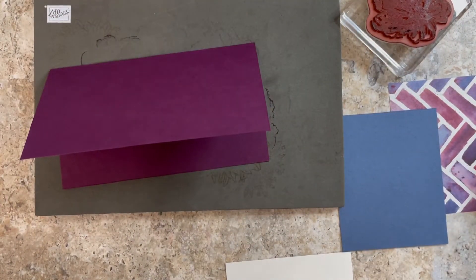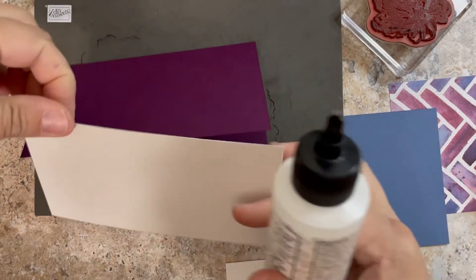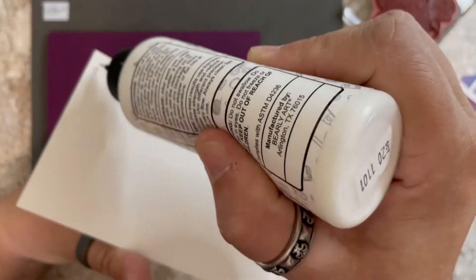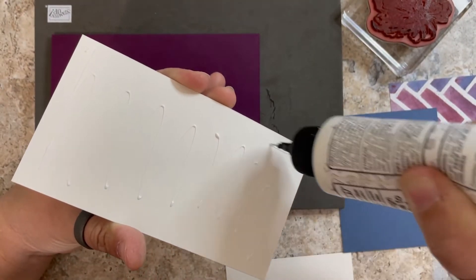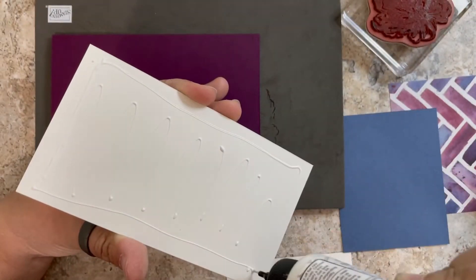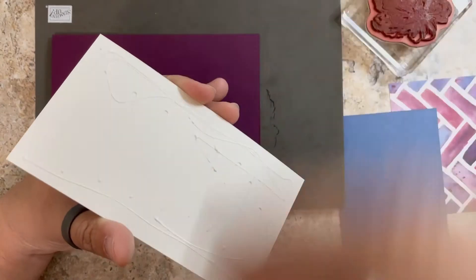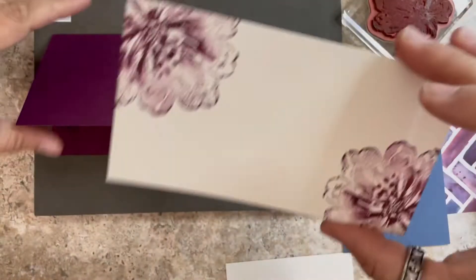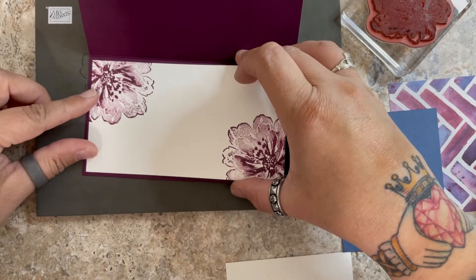I'm not going to stamp more on this, but we are going to glue that inside. This is kind of what I was thinking for a layout. Let me get this guy on here so we can get started on our outside. This insert is going to go inside, centered in the middle — very pretty.